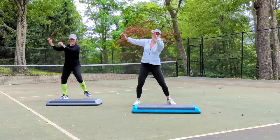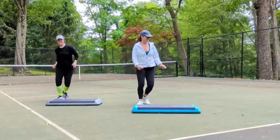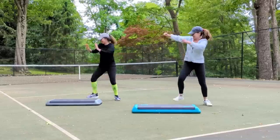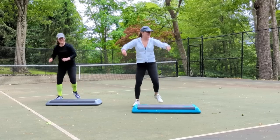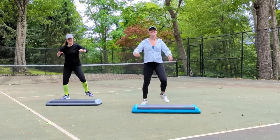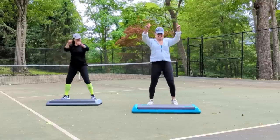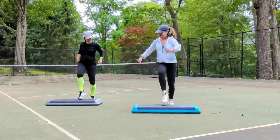Step touch. Grapevine. Last time, step touch. We're going to step touch on top of the step later. Grapevine. Just step touch. Now take that foot in front of you and change it to a slow tap on your step.